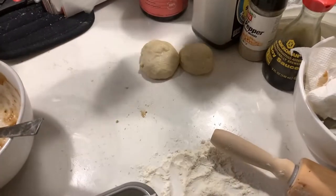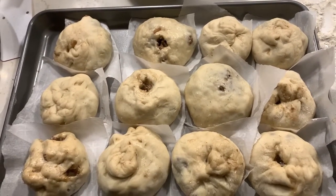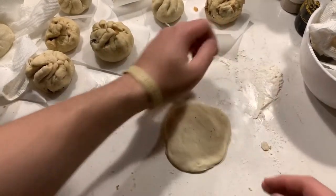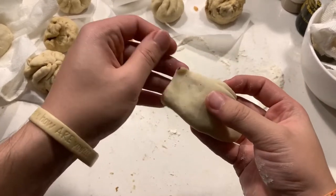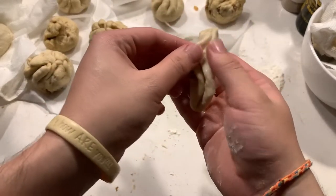If you have any leftover bao dough, you can use it to make mantou or guabao. For the mantou, you don't have to do anything extra, just leave it in a ball shape. But for the guabao, roll the dough into an oval-like shape and then fold it into a semicircle. You should brush some oil to keep the sides from sticking to one another, but I forgot to do that.